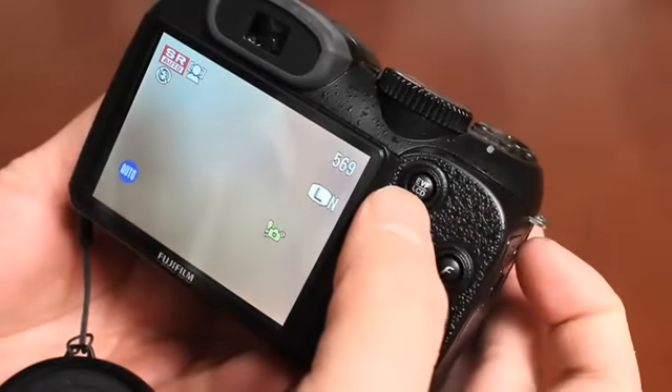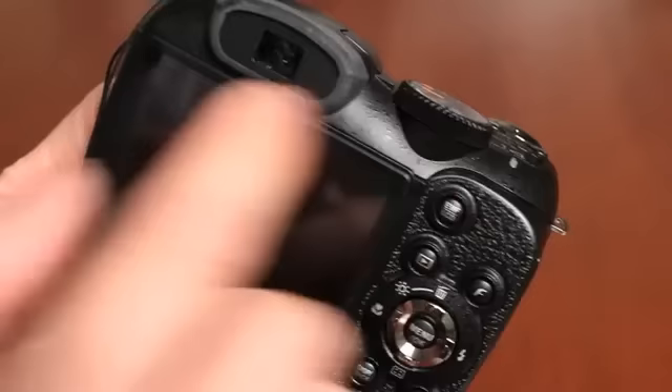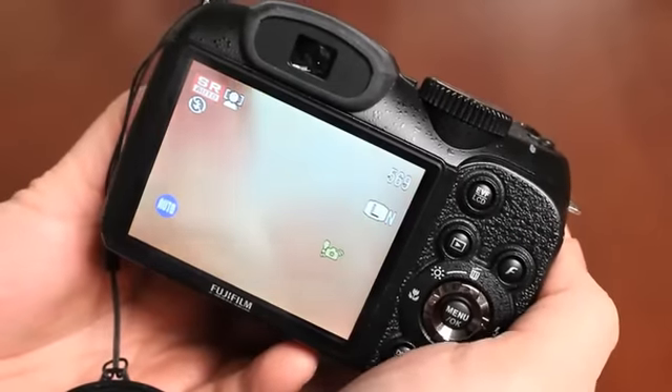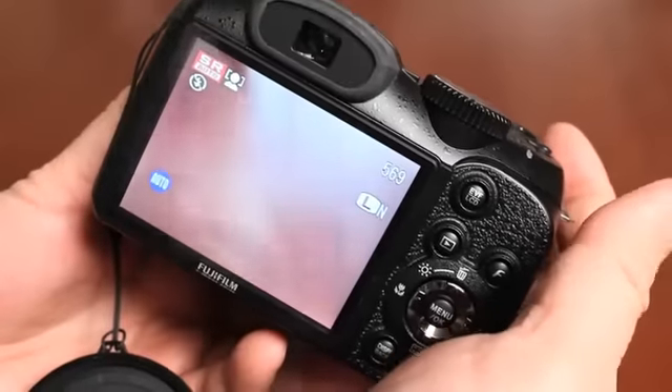This camera also has an electronic viewfinder. Instead of using the LCD screen, you can push a button and look through the electronic viewfinder on the camera. Now that we've taken a couple of pictures, you can zoom in and out using the optical controls.